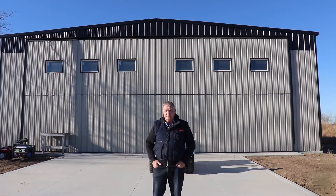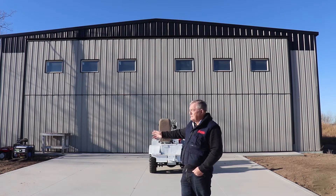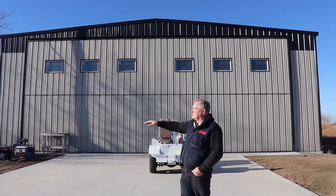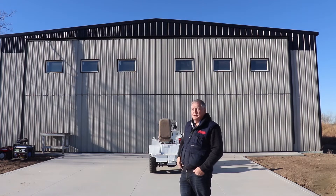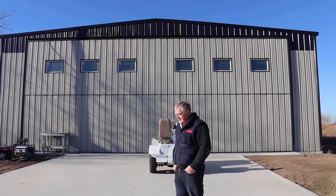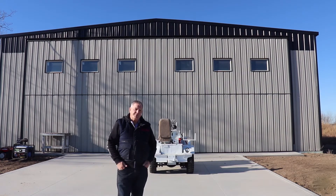So here we are in Pinoka, we're just building this hangar. We did an earlier take on it and it wasn't quite finished yet. What we're doing now: we've got all the concrete poured in the apron, the building itself is done. We're still running on generators — we're just waiting for the hydro, or the power company, to put the meters in. It should be this week.